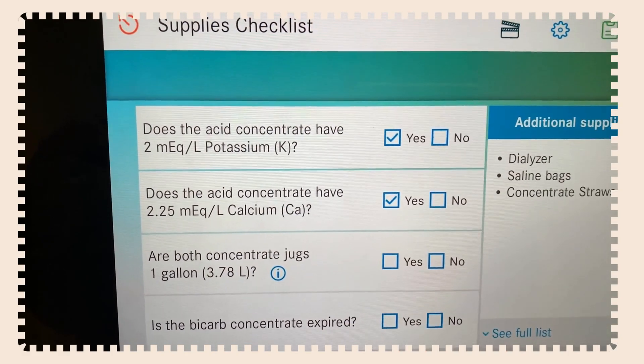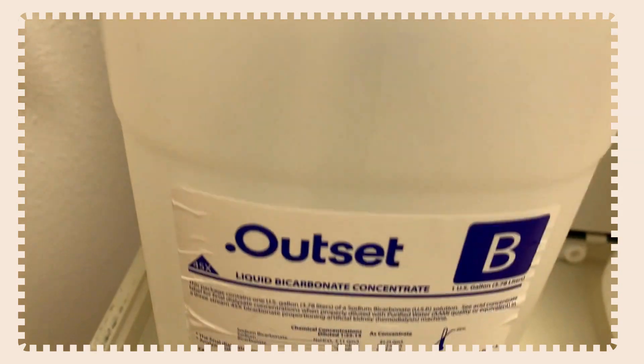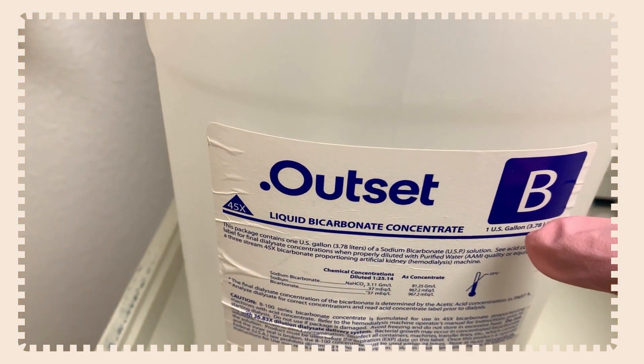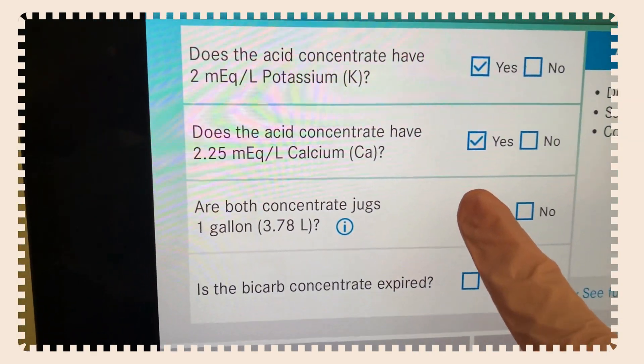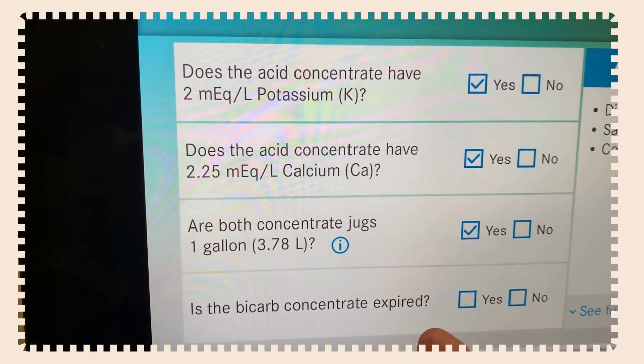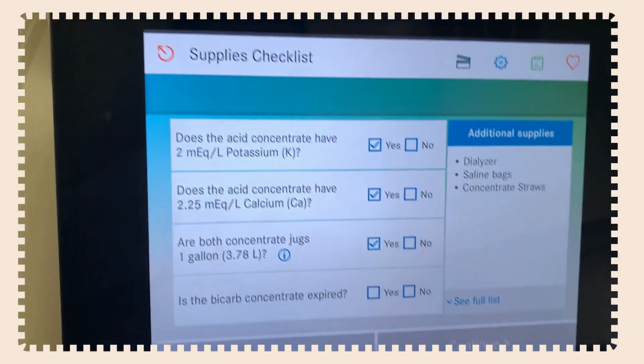Are both concentration jugs one gallon? This is where you find the one-gallon mark on the jug, right underneath the B. Hit yes for both jugs. Then it asks: is the bicarb concentrate expired? You can see the expiration date right on the jug. In this case it is not expired, so we confirm and continue.